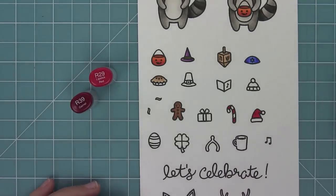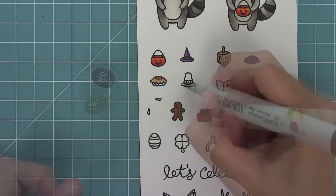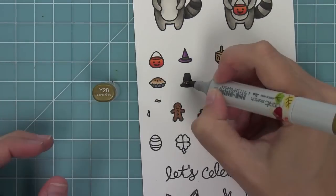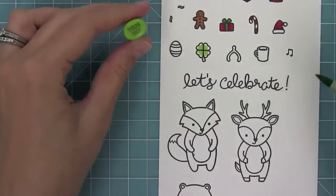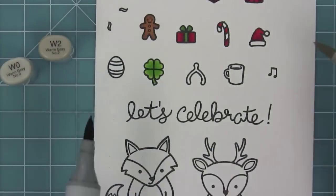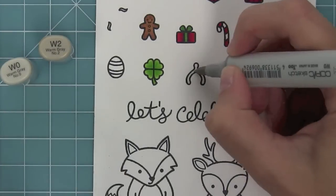For the Santa hat I'm going to use red — I'll take R39 to get a darker look and then go over it with R29 just to match it a little better and give a nice dark shade there. I decided C7 wasn't dark enough so I did C8, and now I can color in the tiny parts of the hat just really lightly. For the four-leaf clover I'm using YG25 and YG23 — I didn't think the colors were different enough so I added a little darkness in the middle. I love coloring cups and plates like porcelain things with warm grays; I think it looks really nice.